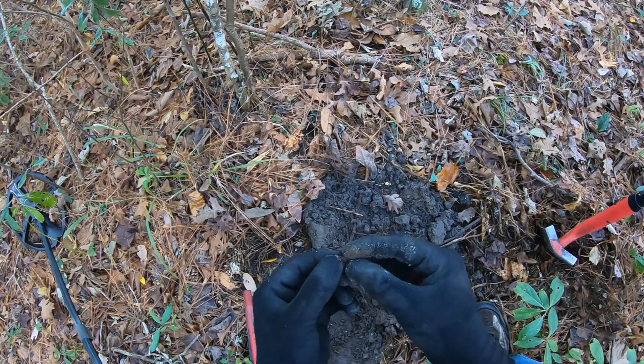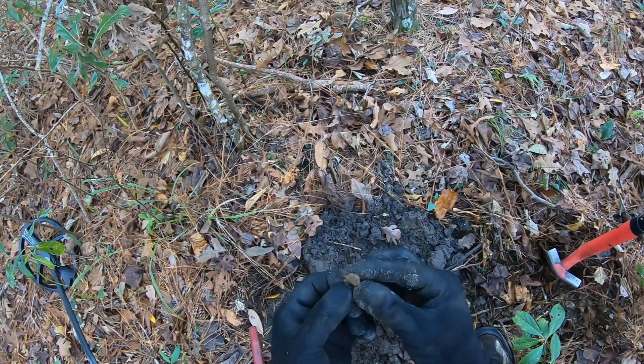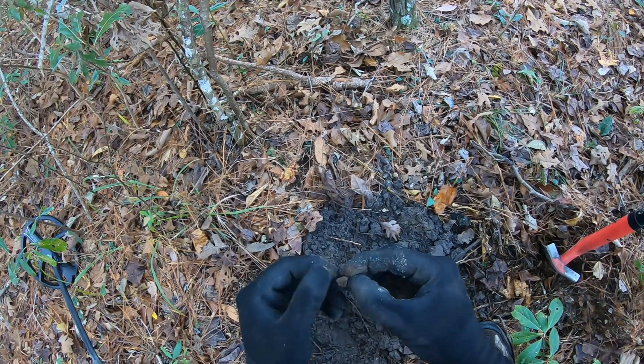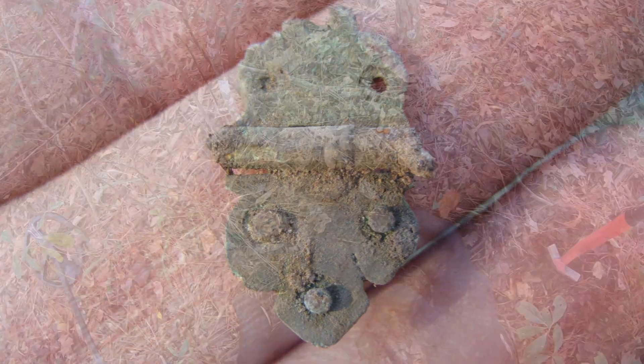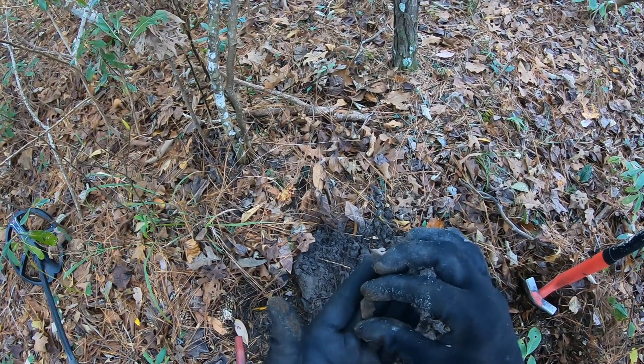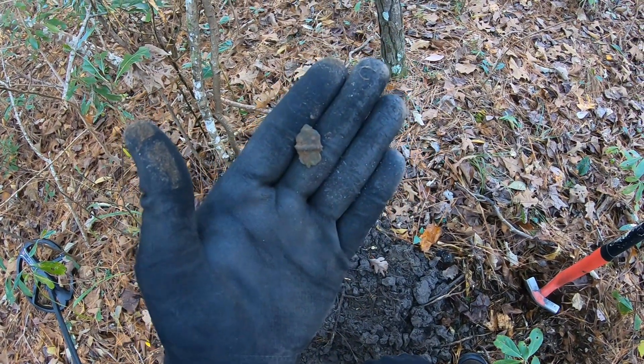Oh, look at that — it's a tiny little hinge. Ornate! Sweet, that's cool. Yeah, look at that, it's a tiny little hinge if you guys can see that.